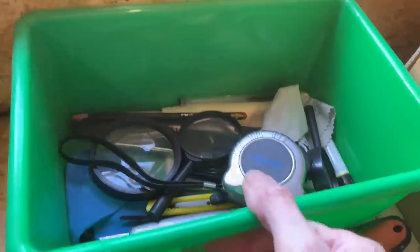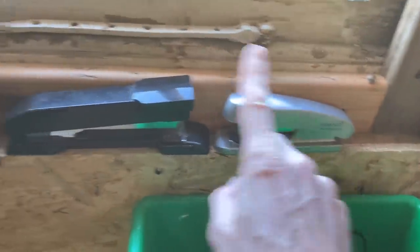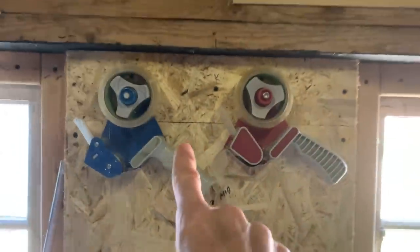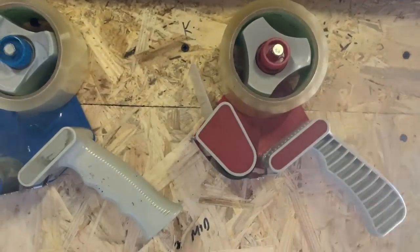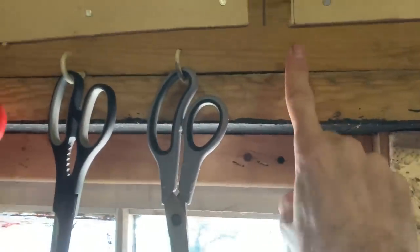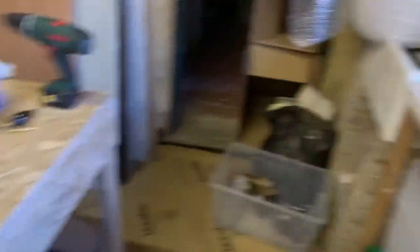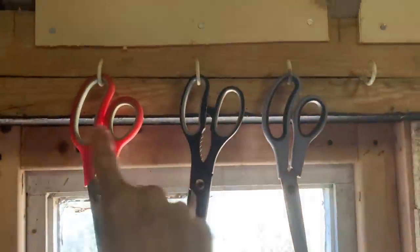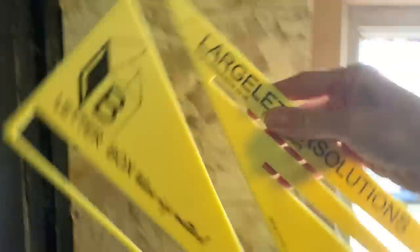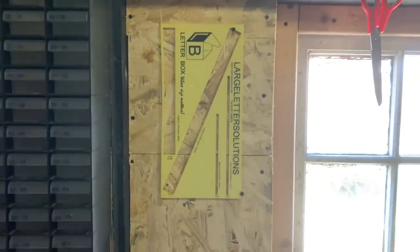A box of things I use a lot: tape, magnifying glasses, spare knives, all that good stuff — staplers, sellotape. I have two little screws on the wall so I can hook up my tape guns. And I have scissors — already lost one pair, did have four, now I've got three. I cannot keep track of scissors, no idea where they went. This is my little large letter gauge for checking that things will go as a large letter. I've put a screw up there and one here so it sits nice and square.